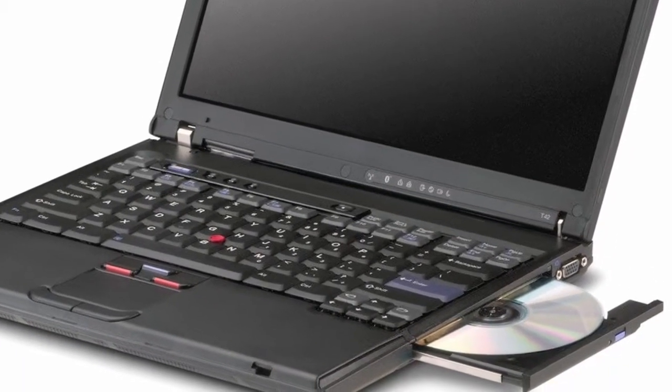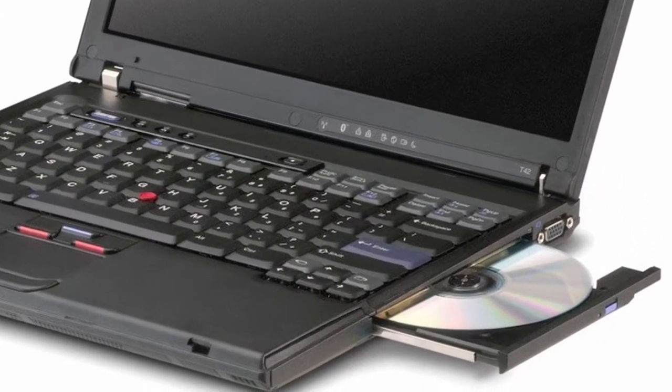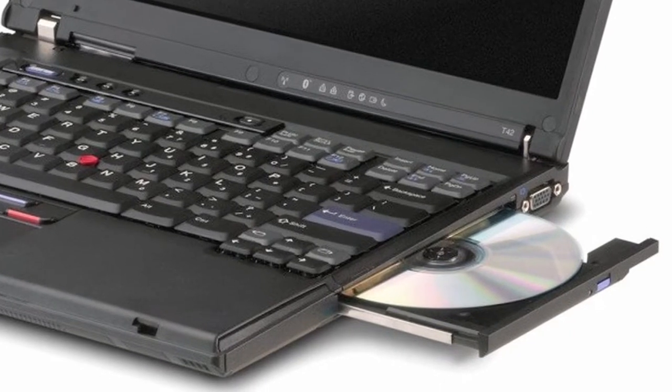Hi, my name is Roger. I'm with Arctech Computers and I was recently asked how to take out a CD drive out of an IBM laptop. There's really no one process that I can give you that will apply to entire IBM notebook computers, or for that matter any brand of notebooks, because each model is slightly different.